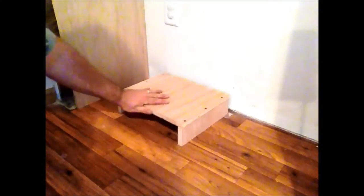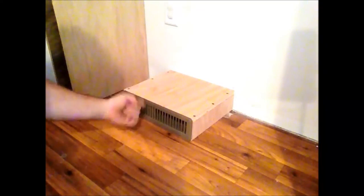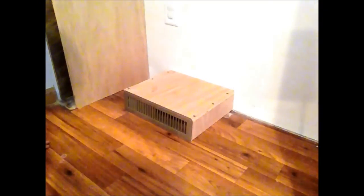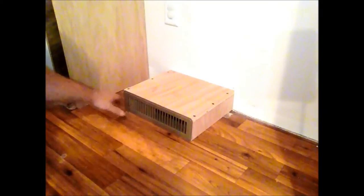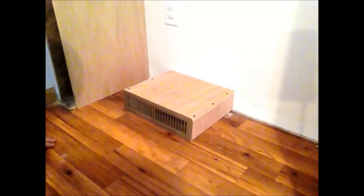Here's the hole where the register ductwork comes up out of the floor. I made this box so it fits right over top of the hole, and the register is going to fasten right to the front of this box so the air will come up and be deflected through and out the front of the bookcase. I made this so it's recessed, so when I have my veneer front arch on the front of this, you're not going to be able to see the register.